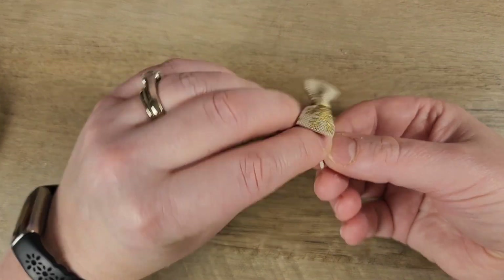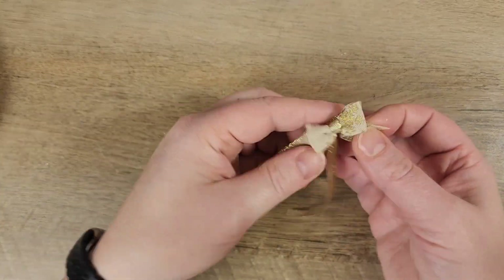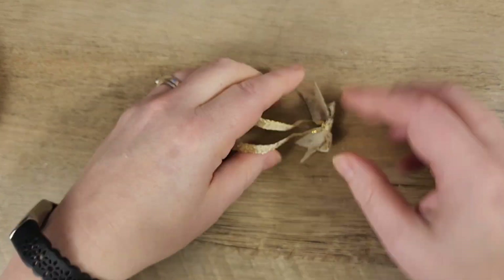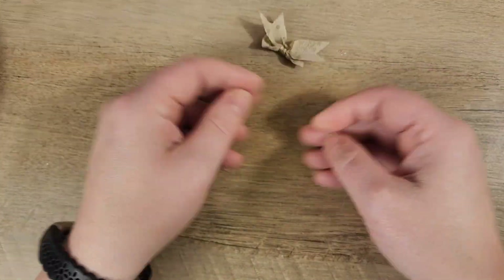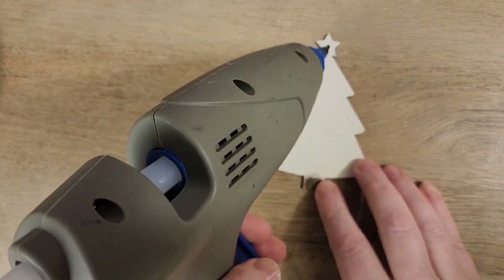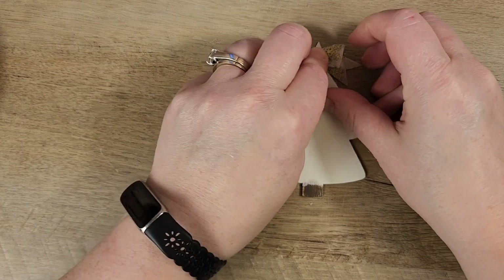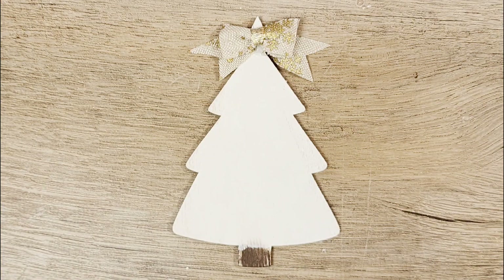Next, we're going to fluff our bow out as best as we can. I'm going to take some scissors and cut off any excess gold ribbon and cut some dovetails on the ends. Now that our bow is complete, we can take a little piece of hot glue and hot glue that to the top of our mini tree, then set this tree aside — we're going to add that to our project here in a few minutes.